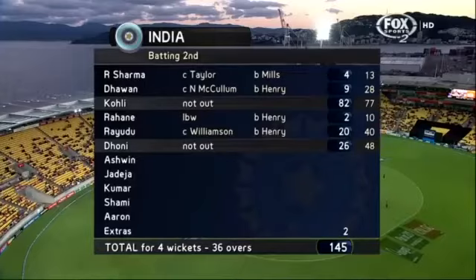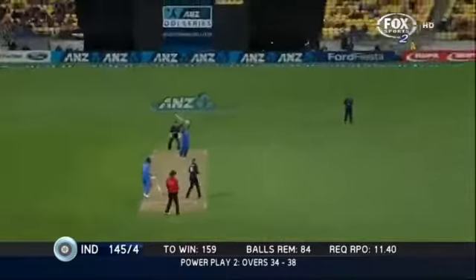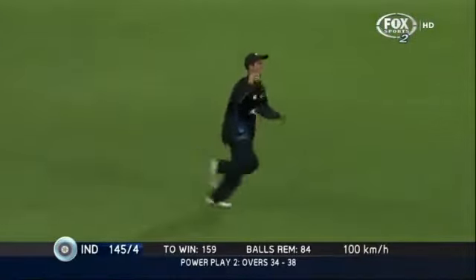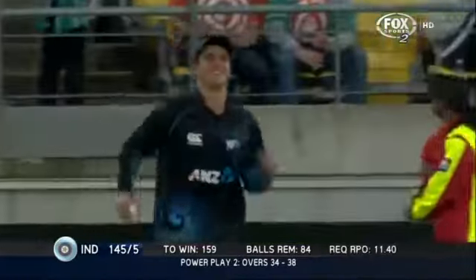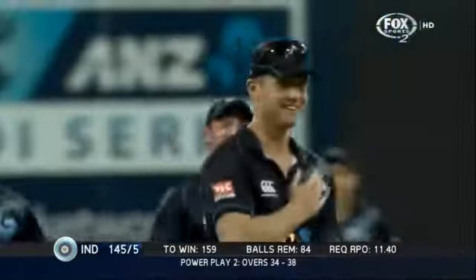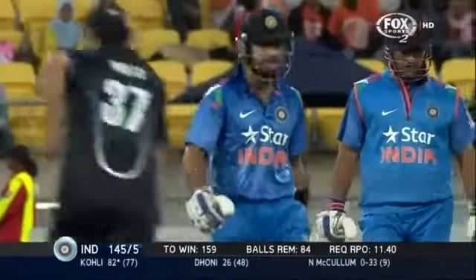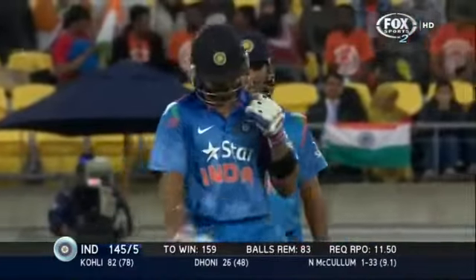It's do or die now with the captain out there — Doney and Coley, the class act. It's out! The sub fielder has got it — what a moment! What a moment for the young fella. It's a huge wicket and it makes things that much harder for the Indians.